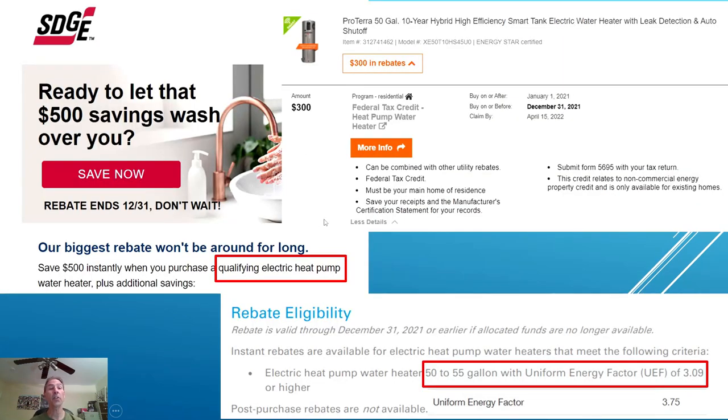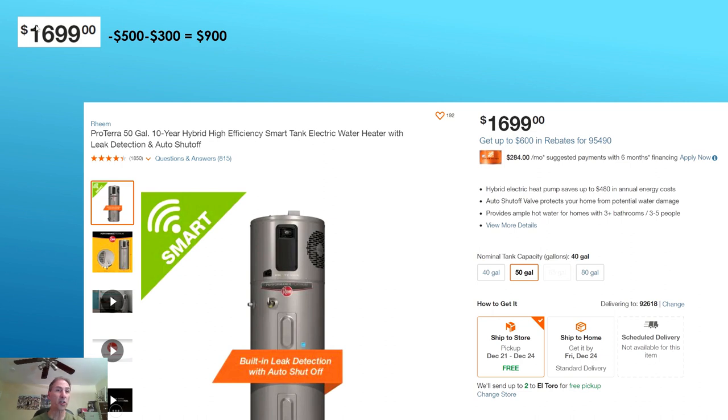A lot of utility companies are giving rebates. My utility company offers a $500 rebate, and there's a federal tax credit of $300 if the water heater has a UEF rating of 3.09 or higher — ours has a uniform energy factor of 3.75, so we meet that requirement. So your $1,700 water heater is now costing you $900, and it only costs $100 a year to operate. In about 9 years, this water heater has basically paid for itself with these rebates.